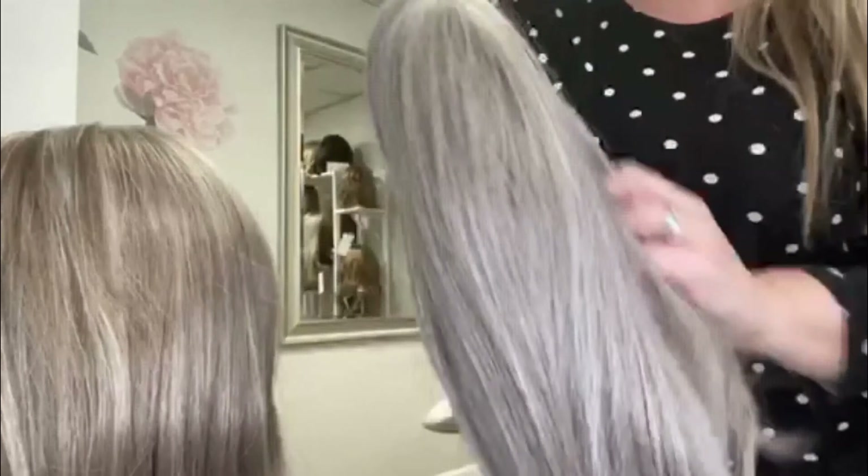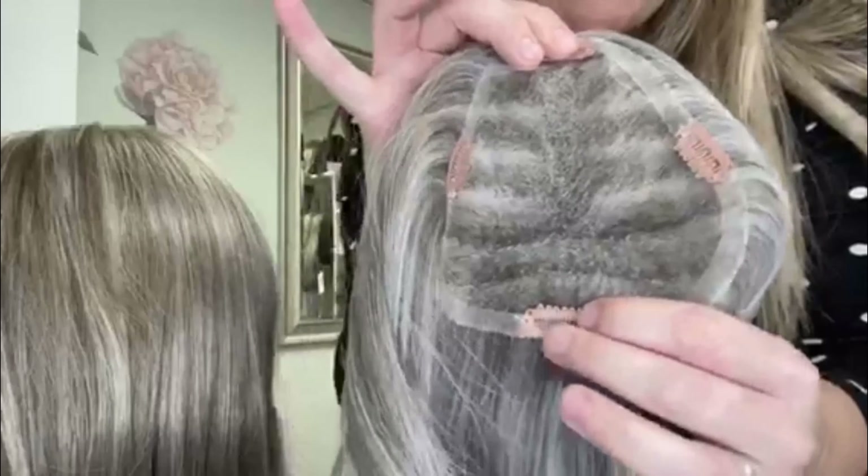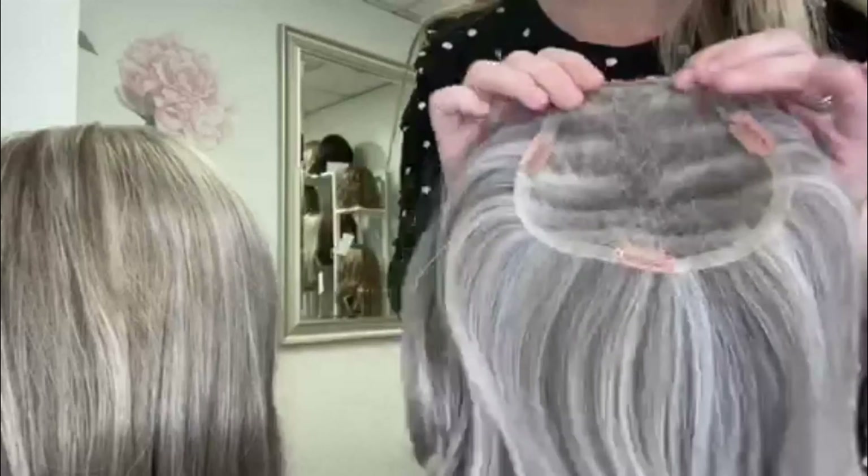Again, this is a beautiful gray color — it has a nice mix of brown with the gray. Up close it has the pressure-sensitive clips that can be clipped into your biological hair. Nice up-close color.